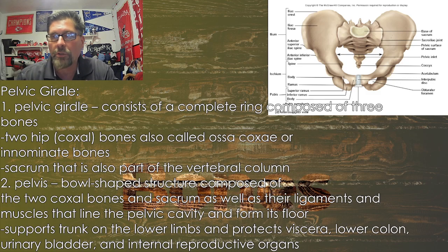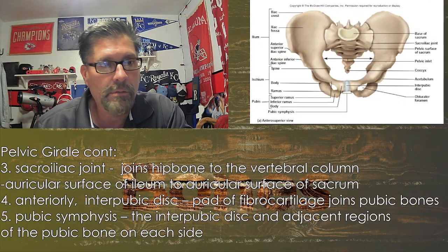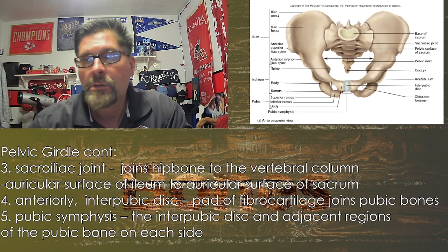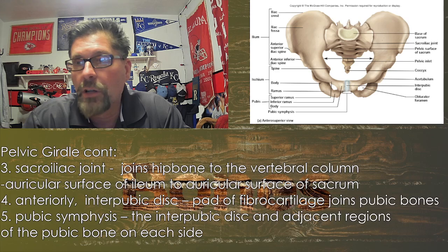You can see the elastic cartilage right there in the front, which is designed to give a little, to compress and contract slightly. Once we see the side view, you'll see the foramen where everything for the legs runs through — especially the blood vessels, nerves, and other resources.